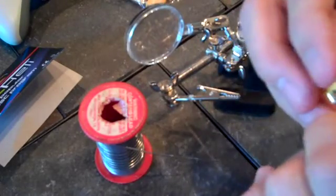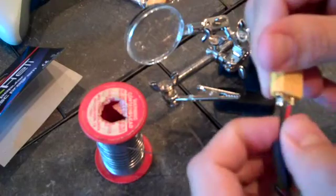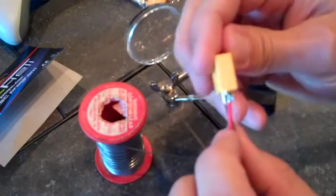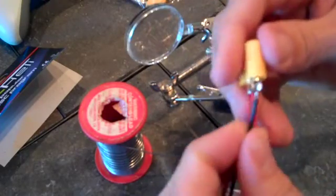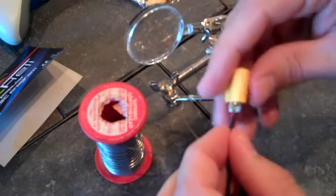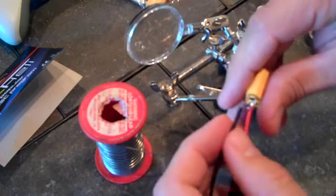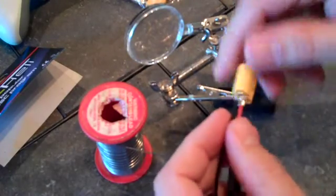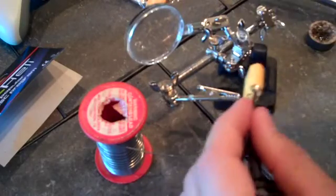There we go. Those are connected. I might add just a little dab of solder in there as well just to give it a little extra. I'm going to do that — make sure I reinforce that a little bit, add a little bit more solder on the back side of it and put my heat shrink over it.